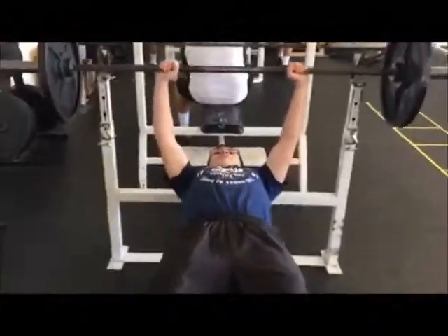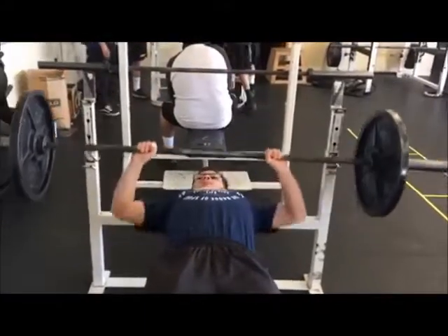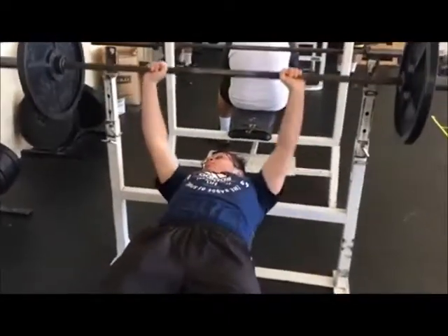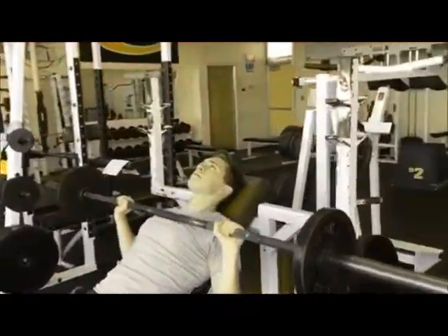This exercise is called the bench press. It works your pectoralis and your triceps. For safety, make sure you have a spotter and make sure you are using correct form.